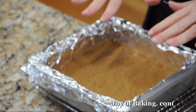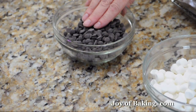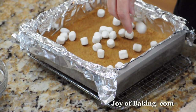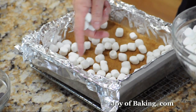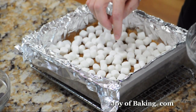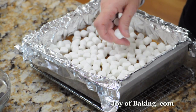Our graham cracker crust is baked until nice and golden brown. Now take two cups — about 130 grams — of miniature marshmallows and one cup — about 170 grams — of chocolate chips. You can use semi-sweet, milk chocolate, or bittersweet, whatever you like. Evenly sprinkle the marshmallows and chocolate chips over the top. Your kids will be very happy if you make them a batch of these, and they store really well. If you made homemade marshmallows, you can cut them into small pieces and use those as well.